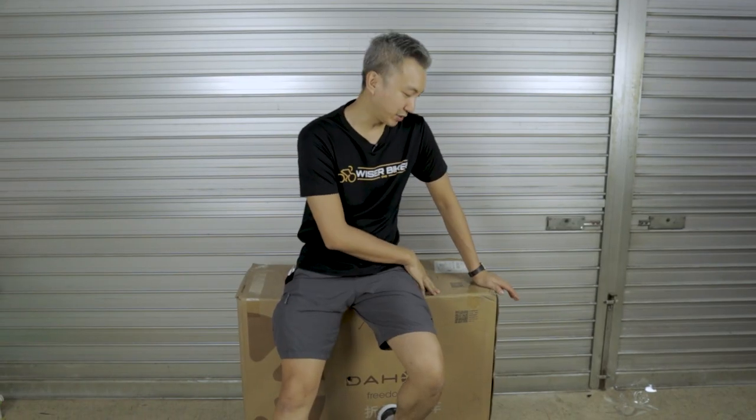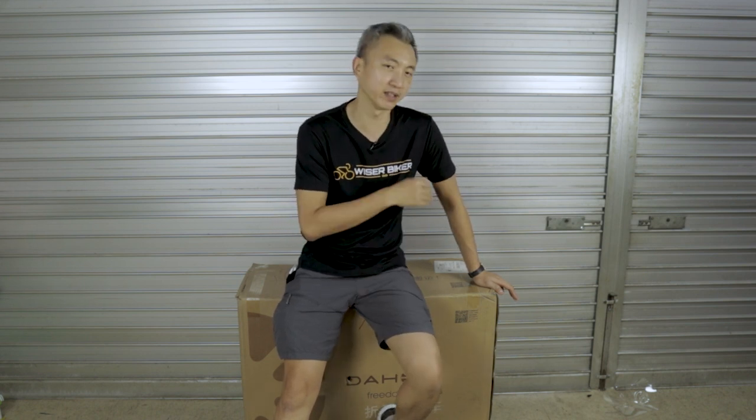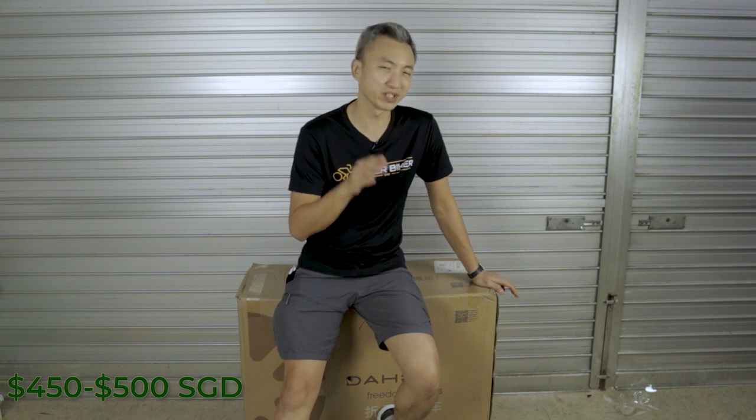What I'm going to do with this bike today is take it out and tell you my first impression, and go for a short ride. After that, I'll go into detail about the components being offered in this bicycle. This Dahon D6 retails at about $500, so we'll still categorize it as a very budget entry-level folding bike.